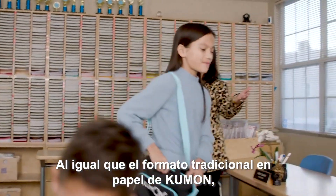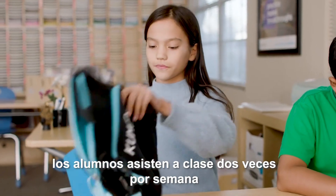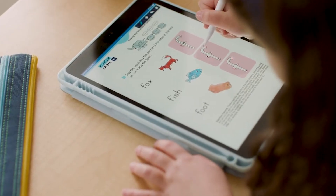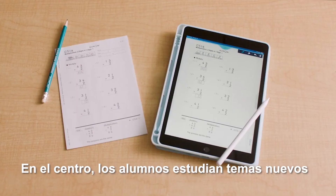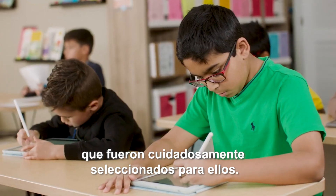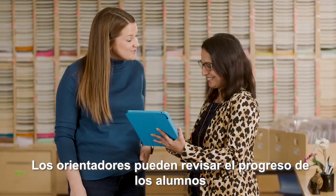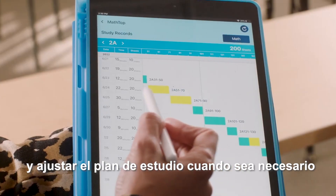Just like the traditional method of Kumon, students attend class twice a week and receive homework the other five days. In class, students study new work that has been carefully selected just for them. Instructors can review their progress and adjust students' ongoing plans accordingly.